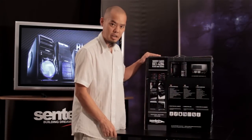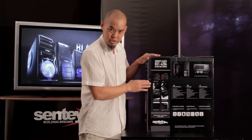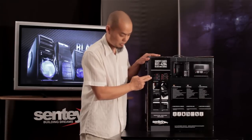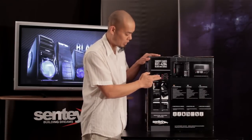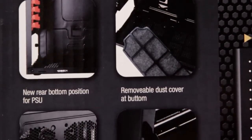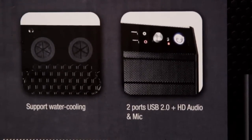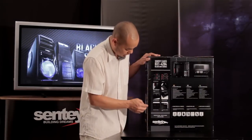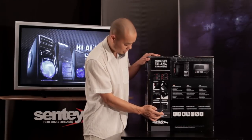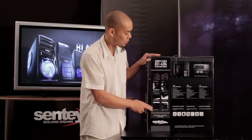And finally, the back of the box has detailed pictures of the important features: the tool-free features for installing optical drives and internal hard drives, the anti-dust protection system with removable and washable filters, pictures of the ventilation system, front panel connections, and confirmation that it supports water cooling or liquid cooling systems.